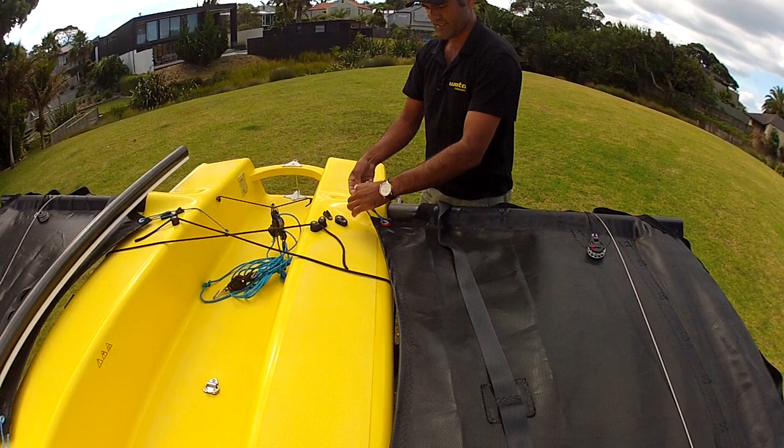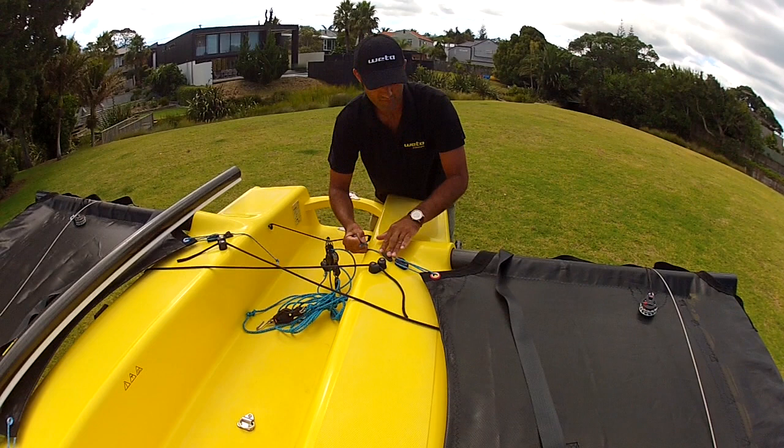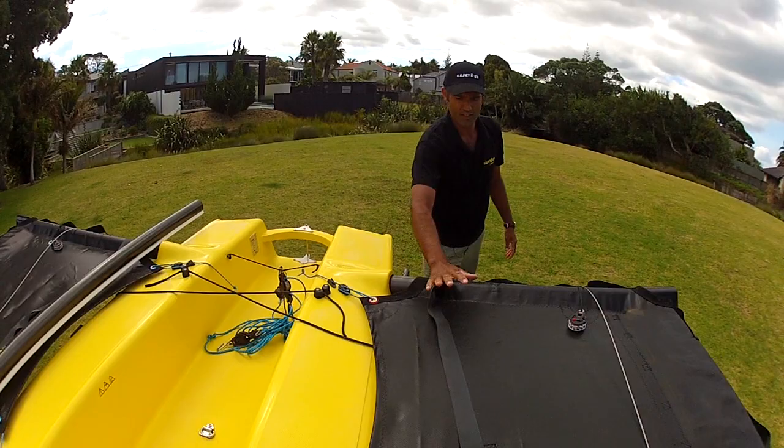Same deal on the other side. I just pull this end through and by pulling the one line it tensions up the front, loop it around the block and then tension the back. You'll see the beam slid in a little there — I didn't have it all the way in so the trampoline takes care of that. Got the tension.